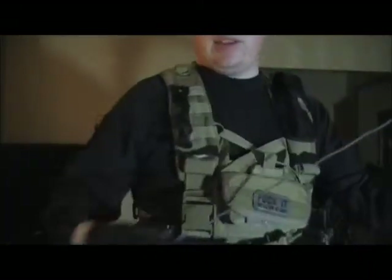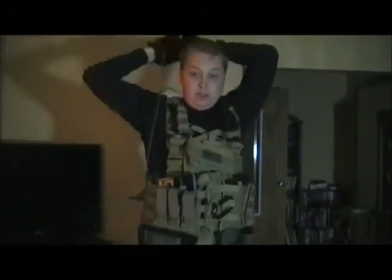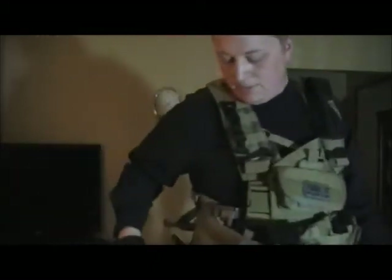That's what it's for — to make sure you know if you lose it. And with the elastic thing I have, I can pretty much shoot in any direction. It doesn't restrict me at all. That's what I like about it.